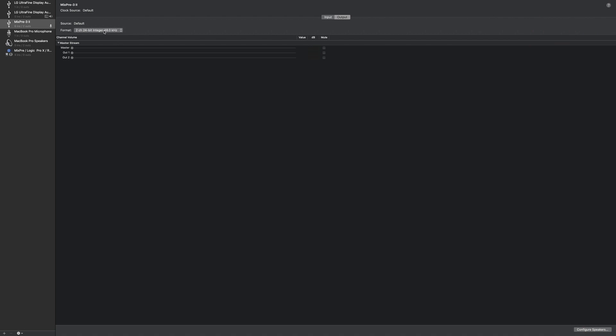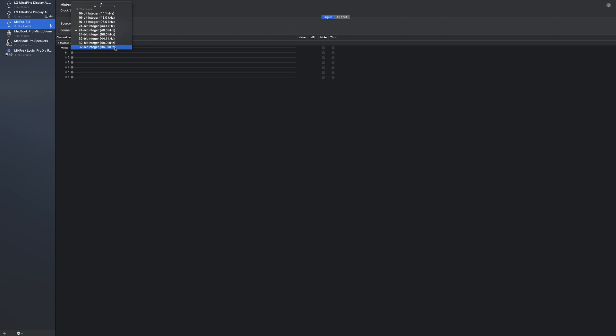On your Mac, go to Audio MIDI Setup. Select the Mix Pre 3 and you can select 32-bit float. Go to the Input and select 32-bit, or go to Output and select 32-bit — that's basically all you need to do to set it up. That's just a basic overview. I've put a link in the description to a Sound Devices video that explains this in a lot more detail if you need to know how to set up macOS to accept 32-bit float as your USB audio interface.